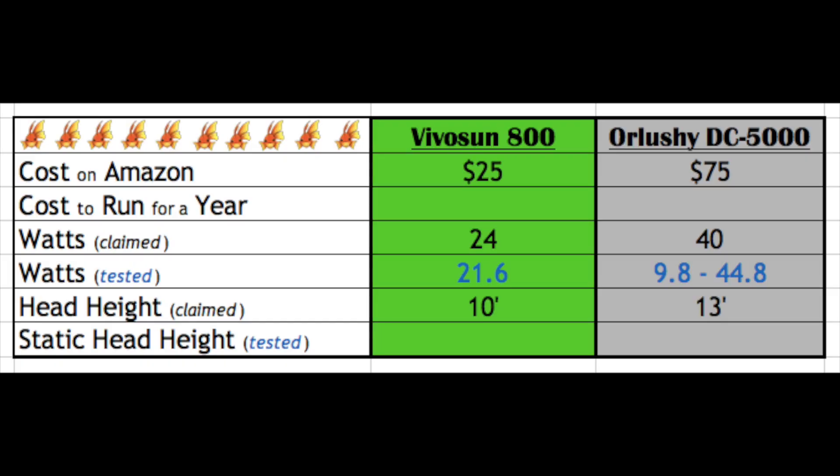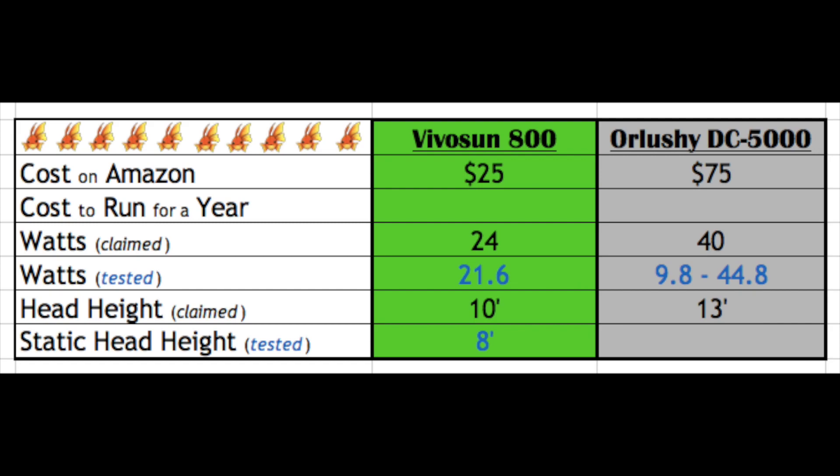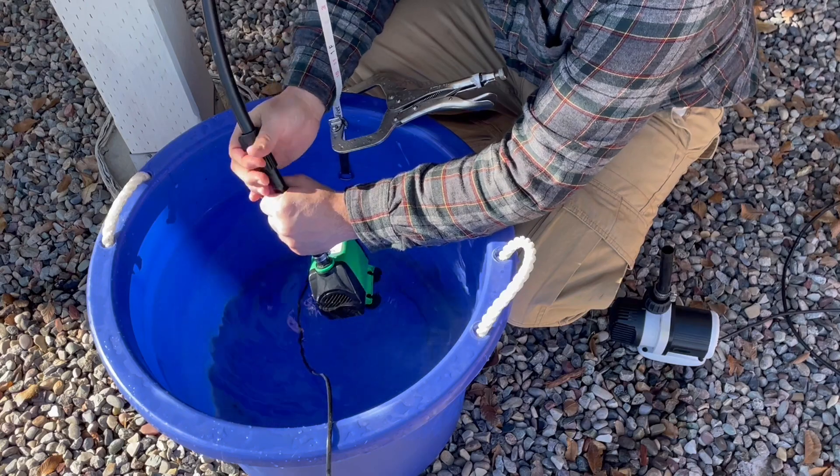Similar to the power consumption test, we'll be testing the VivoSun static head height first. The VivoSun 800, after two years of use, has a static head of eight feet. It's important to remember that static head height is not usable head height — the pump flows no water at eight feet, so you have to use this pump for applications that are under that.